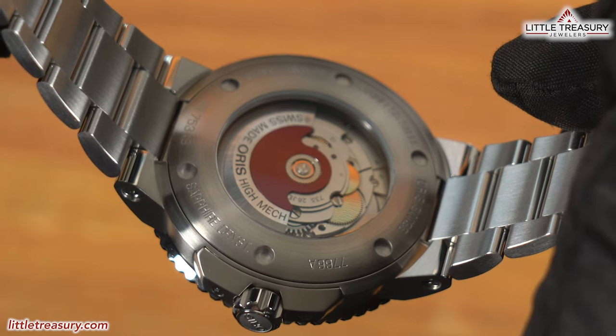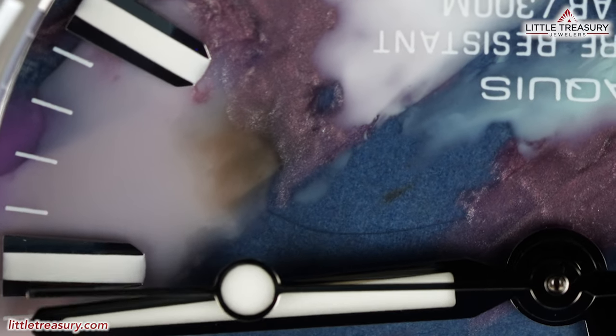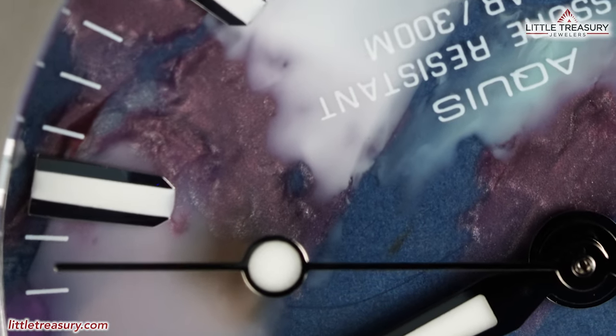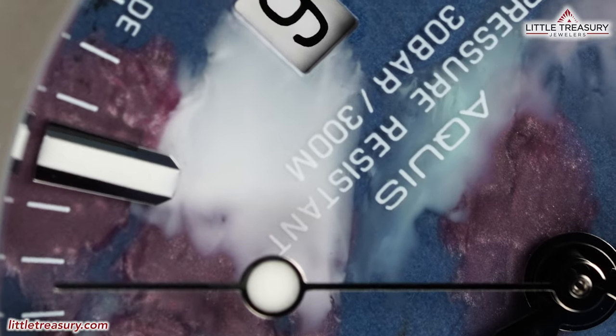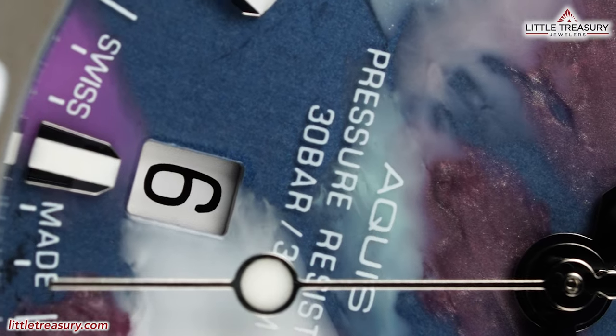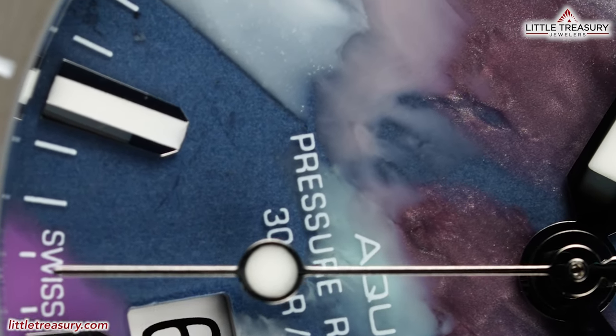The case back is open and shows off Oris's trademark red rotor, which states Oris High Mech. The movement is the Oris Caliber 733, which is a Selita-based mechanism that has a 38-hour power reserve, beats at 28,800 beats per hour, and has 26 jewels. While no accuracy test rating is published, from my experience these pieces will have an accuracy under 10 seconds a day plus or minus.